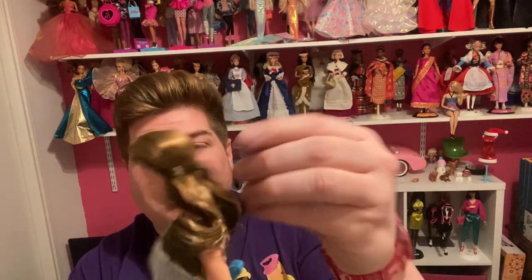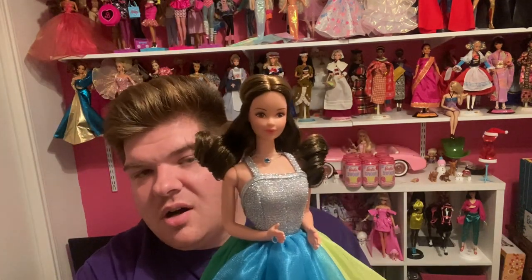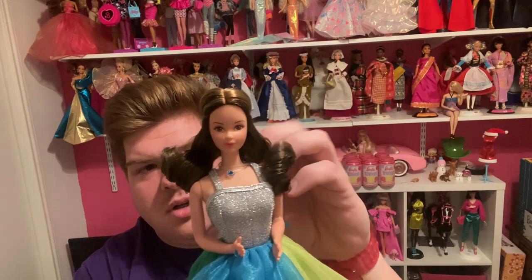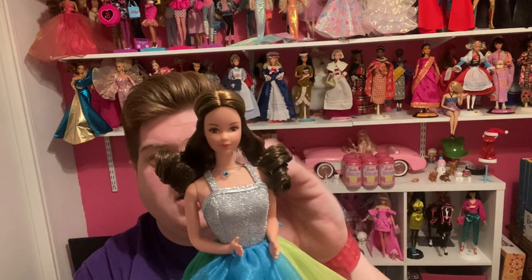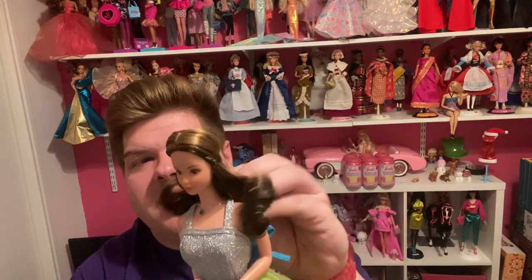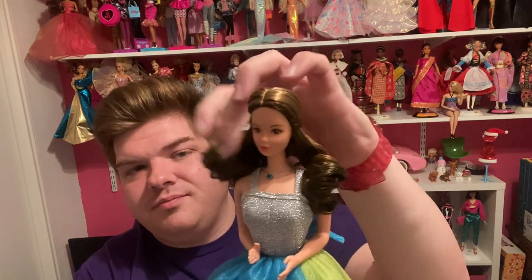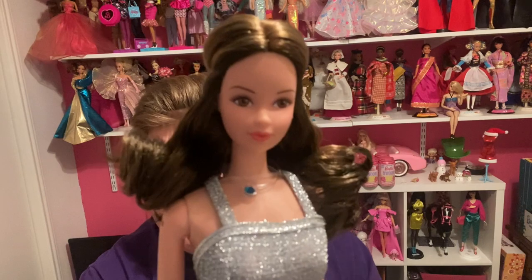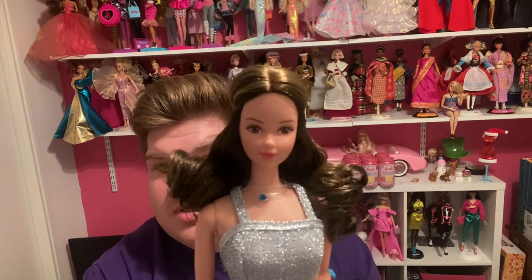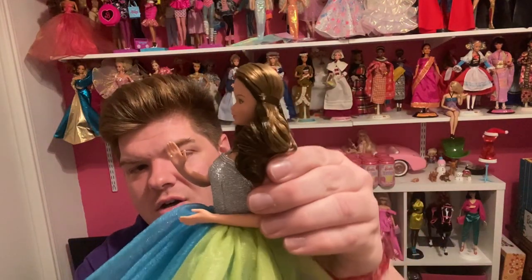The only thing is her hair is a little... I'll probably send her off to my doll doctor friend in California and have him restyle her hair. Her hair is nice and soft but it's kind of crunchy and it doesn't look good from the back — it looks good from the front. She's still very pretty. She's got the Steffi face mold, the superstar body with the bent arms, bendable knees, and the twist and turn waist.